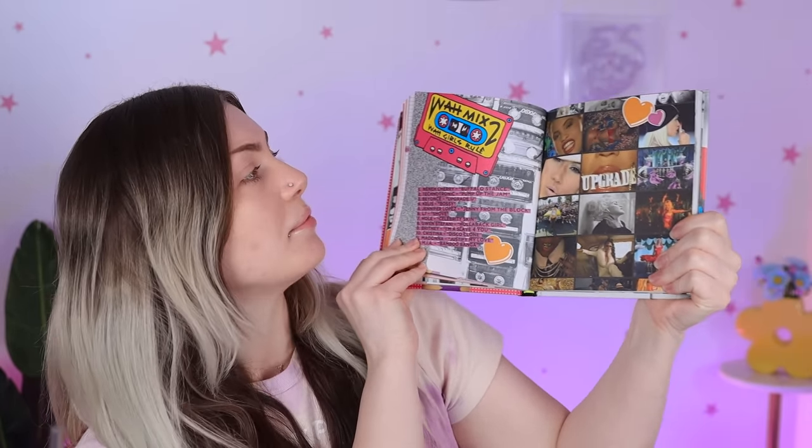A fanzine is essentially like a magazine put together using a lot of different pictures, almost like photocopied. And even though it is a nail art book, it also has little fun pop-ups like a playlist of who was in the company at the time and just other stuff like that. Now I feel like I've given you a little bit more context on this video and this book, so now I'm going to hand it to previous Emily who did this very quick, brief, uninformative intro.